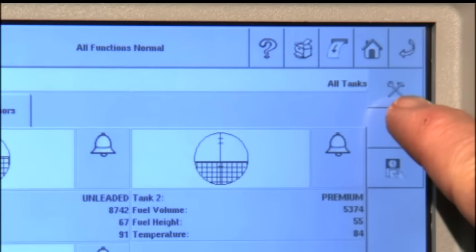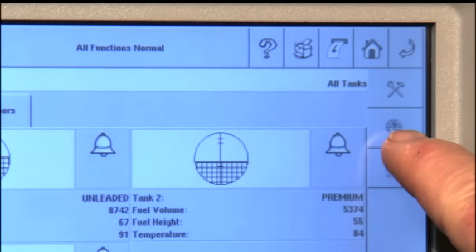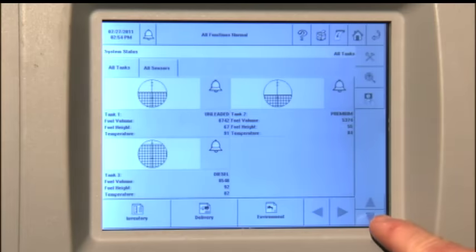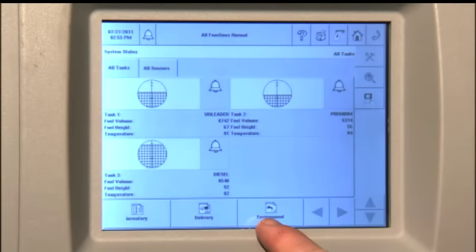The icons down the right column include the setup icon, a diagnostics icon which displays diagnostics or setup screens, and the shift icon which when pressed will allow you to close a current shift for one or all tanks. Further down, you have scroll up and scroll down arrows, as well as scroll right and left arrows along the bottom. Next to the bottom is the BIR report icon, which accesses reconciliation report screens if the system is so equipped, as well as icons for the environment, delivery, and inventory reports, which are used to access those respective reports.